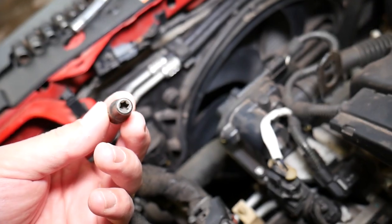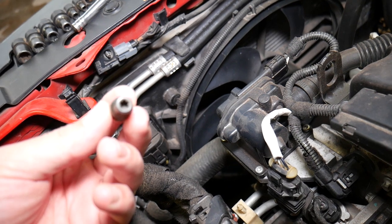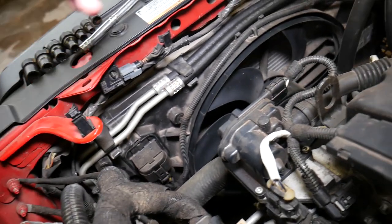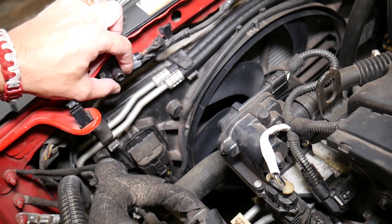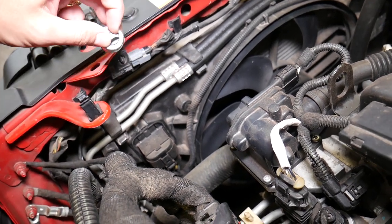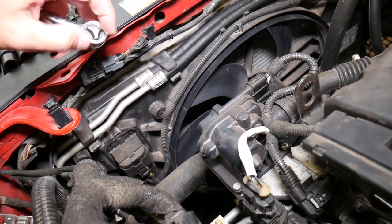The tool we'll be using is called a reverse torque socket — this one right here. You can find the tools we use in the description of the video below, along with links where you can purchase sensors. One important fact: do not get the screw loose all the way, and we'll explain why.